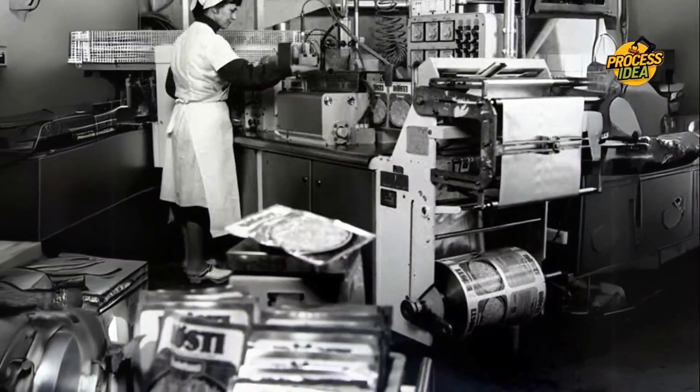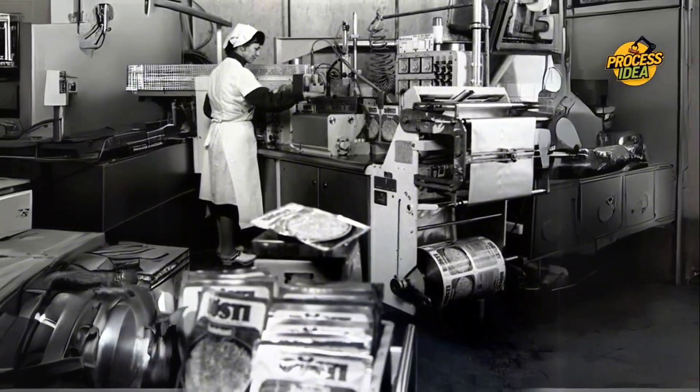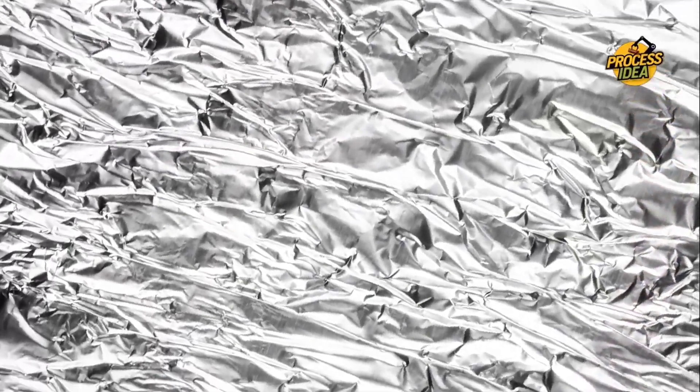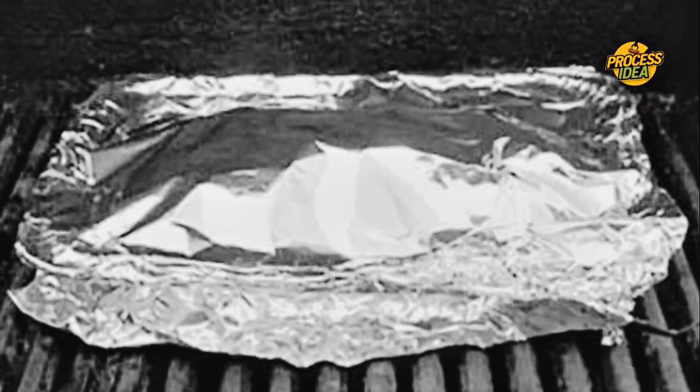Throughout the 1920s and 1930s, aluminum foil evolved. As more industries recognized its versatility and protective qualities, it became a go-to material for food packaging, insulation, and even household use. The shiny, flexible metal became a way to keep things fresh and safe from the elements. During World War II, aluminum foil became a critical material, used in military applications — particularly for radar and signal jamming technology — but also for food packaging.